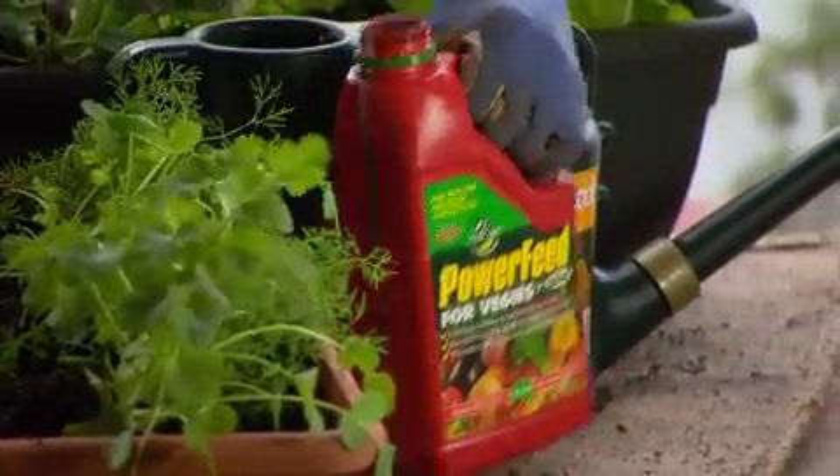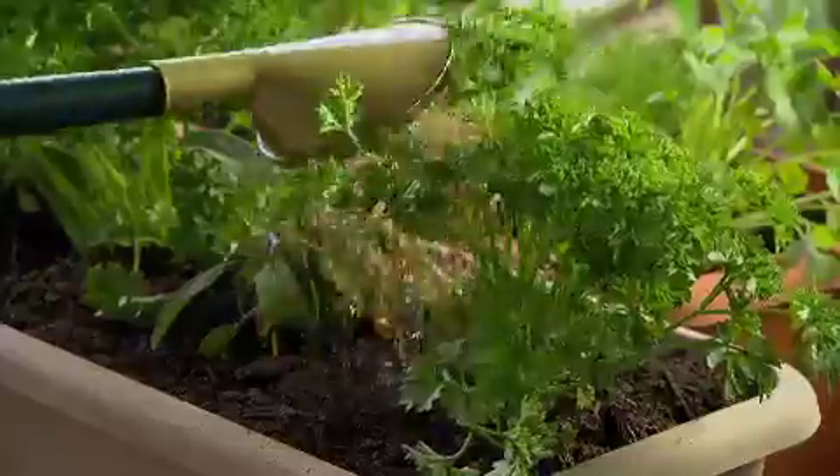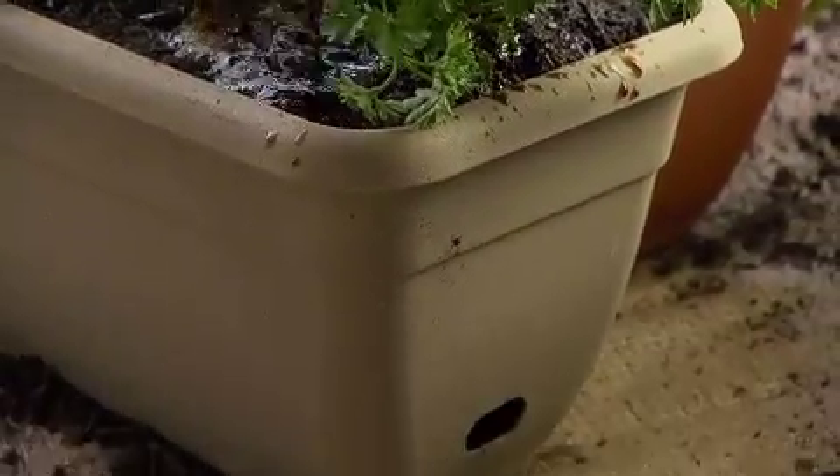Of course, once you've finished planting, settle in your new herbs with a dose of power feed and water for the first four to five days from the top. Then, once the roots of your new plants have established, you can water by filling up the water well through this hole.